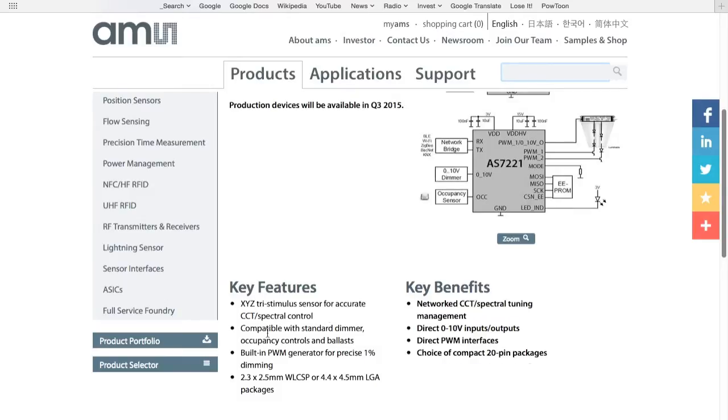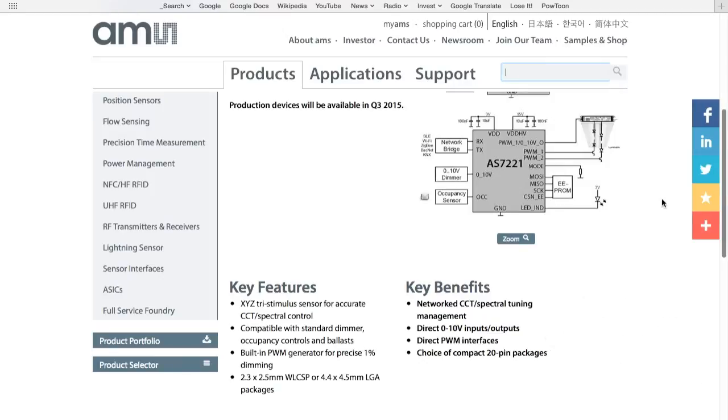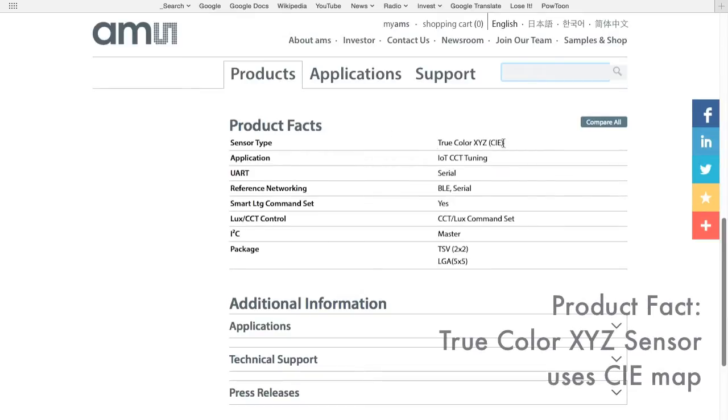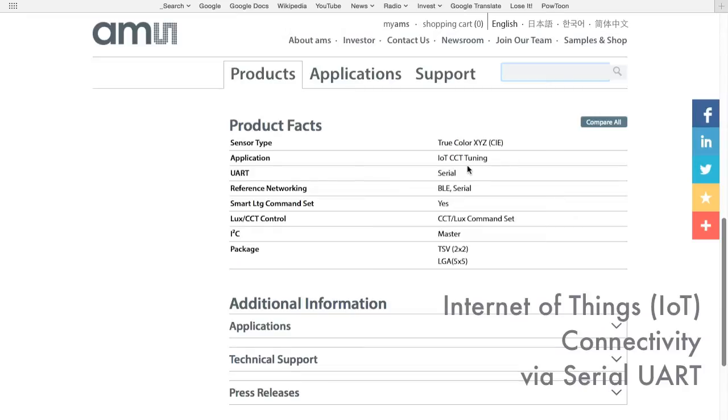Another key feature is that the AS7221 is compatible with standard dimmer occupancy controls and ballasts. Moving down the AMS webpage, we see a list of some product facts. One useful fact is that the AS7221 contains a true color XYZ sensor that delivers direct color point data corresponding to the standard CIE color map. Another useful fact is that the AS7221 supports Internet of Things, or IoT, connectivity. This connectivity is achieved in a reference design where the AS7221 connects using a serial interface to a Bluetooth RF module.